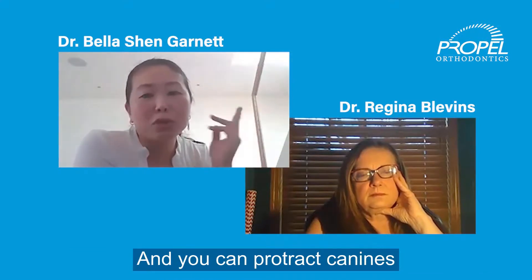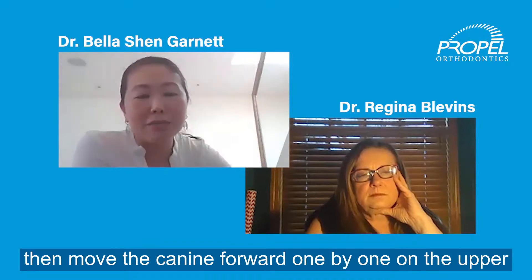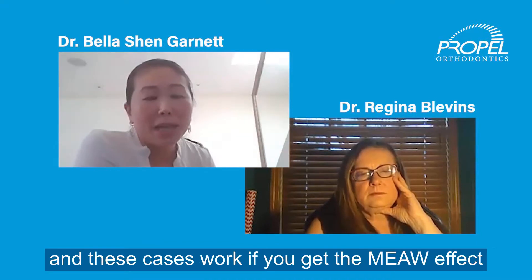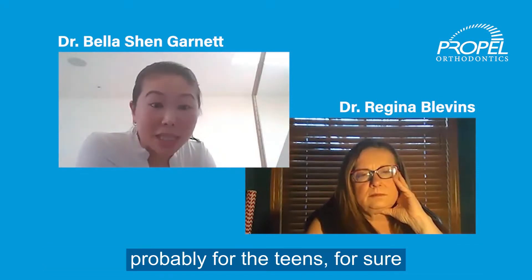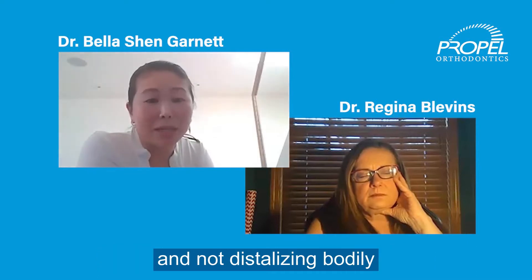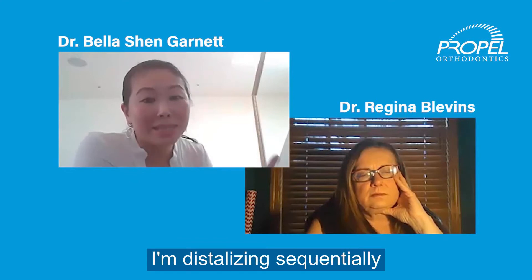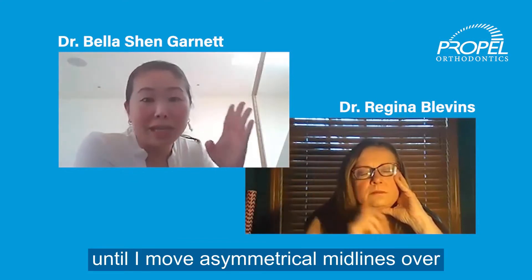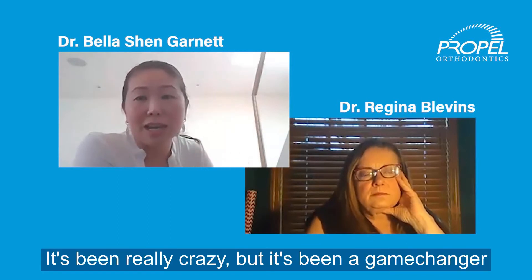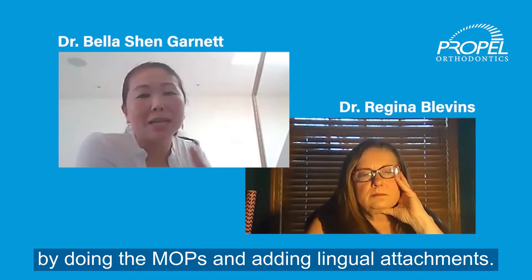You can track canines — push the upper two to two together, then move the canine forward one by one on the upper and distalize on the bottom. In these cases, if you're just running class three elastics and not distalizing bodily, you may get the mu effect, especially for teens. But when I change my treatment plan and use MOPs, I'm distalizing sequentially to move asymmetrical midlines over. It's been a game changer doing the MOPs and adding lingual attachments.